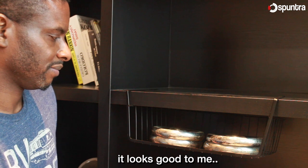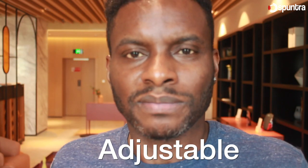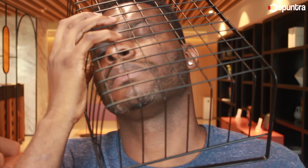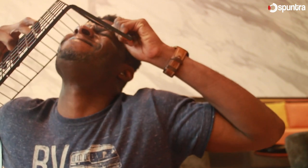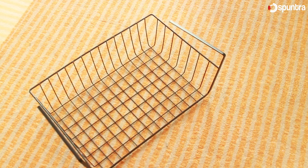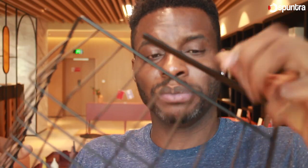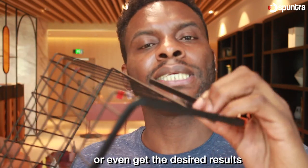It looks good to me. One downside to this basket is that these hooks are not adjustable. It can only work with a 1.2 inches thick shelf size. Anything more or less than that, you might not be able to use it or even get the desired results.